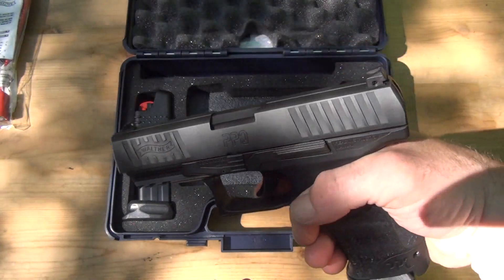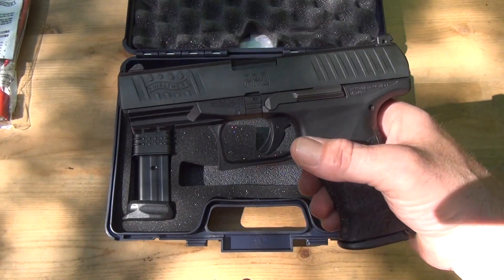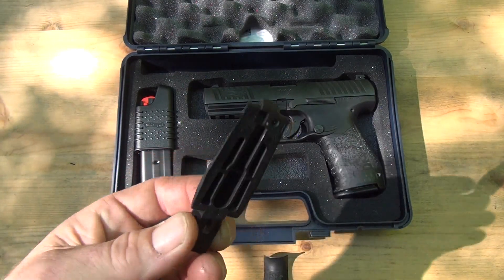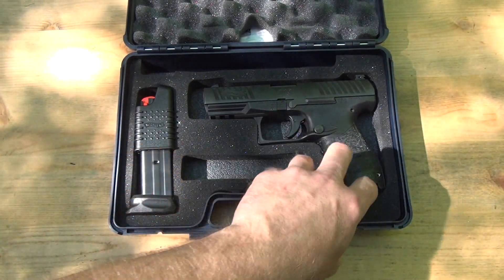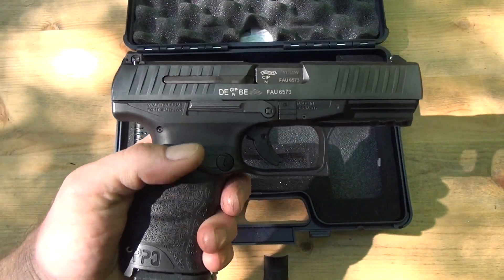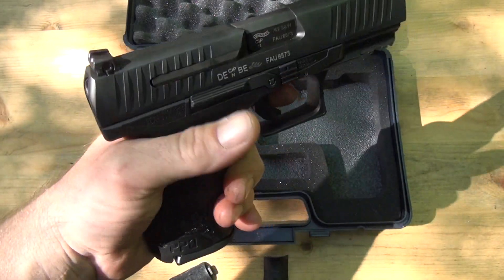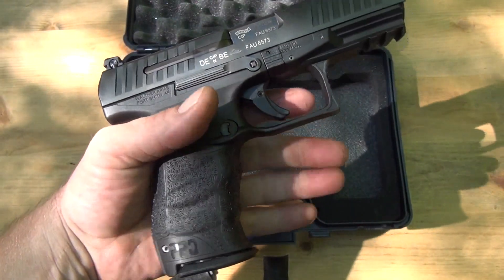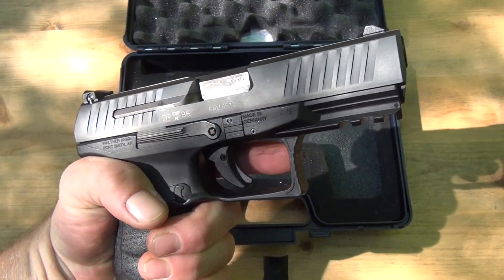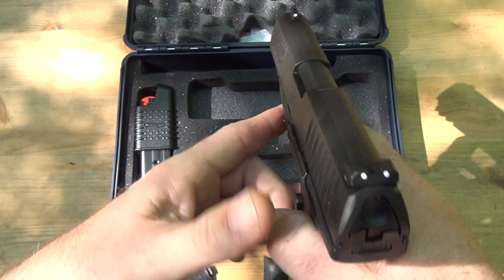This is my first striker-fire — I've never owned one. I've shot a couple Glocks before, so we'll see how this goes. When I first got this, it came with the medium back strap on, and man, it fit perfectly. Out of all my pistols — like my SIG P226 — this is a lot smaller and even more ergonomic. Then I put the small on it and it just fits so damn well. There's your three-dot sight.